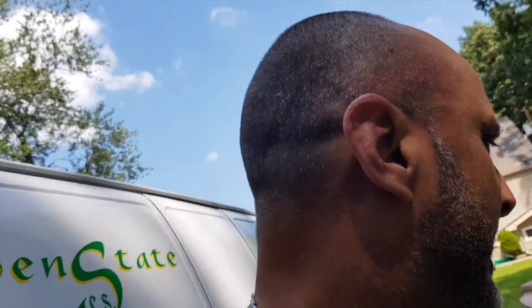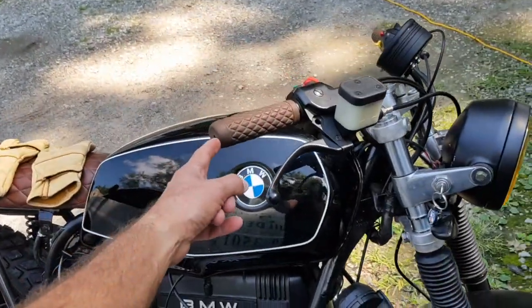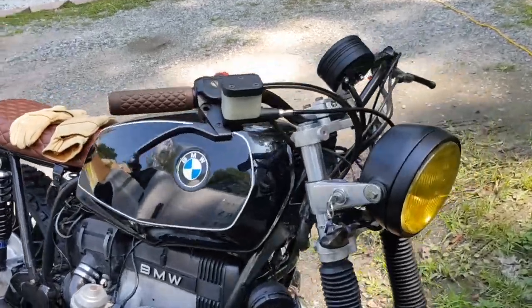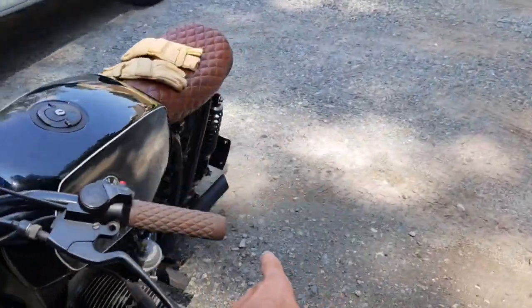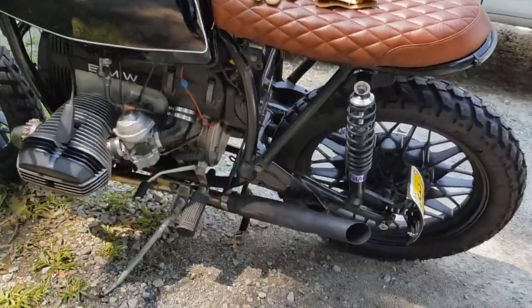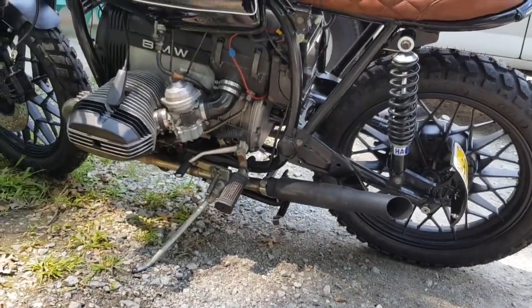I still have a few things to do myself — I've got mirrors to go on the end of the handlebars, I'll put those in myself on both sides, and work on the battery. He also had to do the valve adjustment — the valves were completely off, they were knocking. Now it's nice and clear. Let me start it up and you can hear.